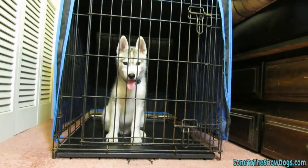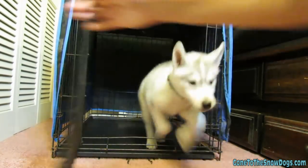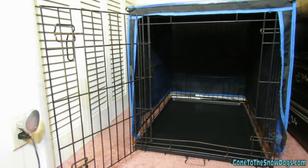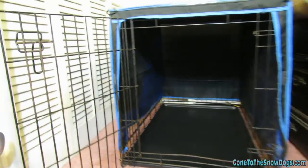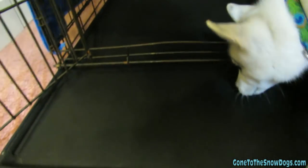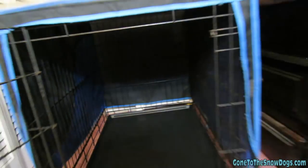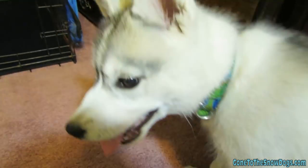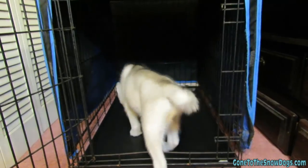Our crate is a 36-inch metal wire crate with a plastic bottom. The plastic bottom slides out to make it easy to clean and slides back in. We also have a cover on our crate, because it makes it a little darker in there and makes it feel more like a den for Memphis.